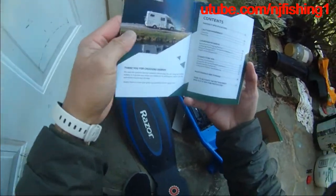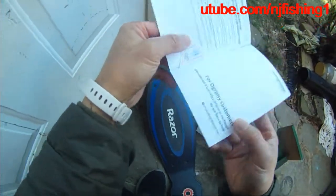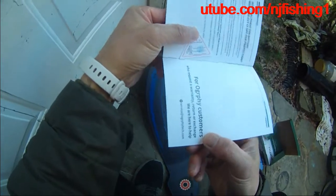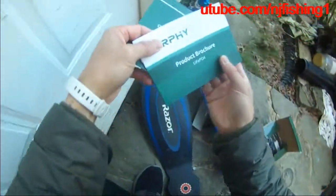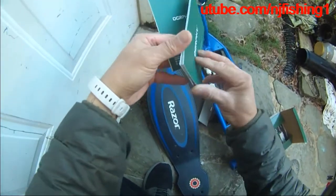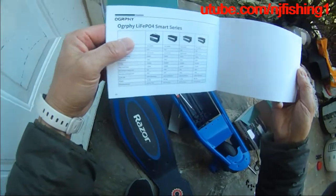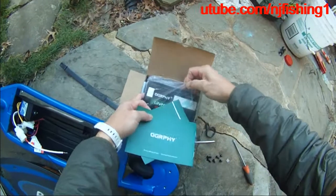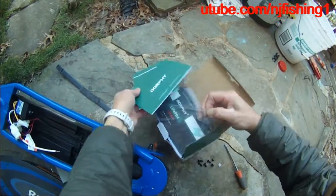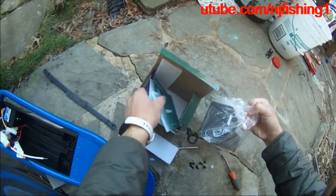You can see a nice RV and also a certificate — passed the inspection. So, very nice lithium battery here. It's also packaged very well.